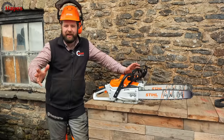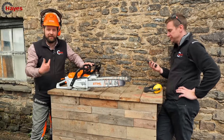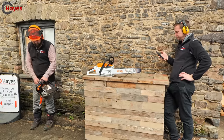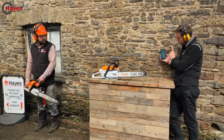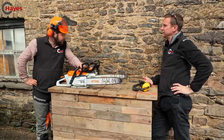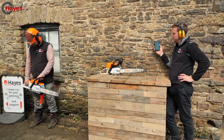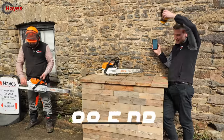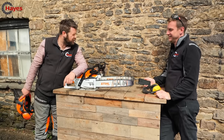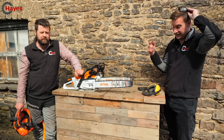Now we move on to the sound test. I've got my mate James here with his phone app to measure how many decibels each of these saws is. We measured out 1.5 meters away from the saw. The 261 comes out at 101 decibels - it's about right for a chainsaw. It says 118 decibels on the sticker, but that all depends on where it's measured; that'll obviously be for the user. Now measuring the MSA 300 on full power - that's 88.5 decibels. Who knew the battery saw would be quieter? That one is rated to 109 decibels, but again that would be for the user since your ears are right next to the saw.